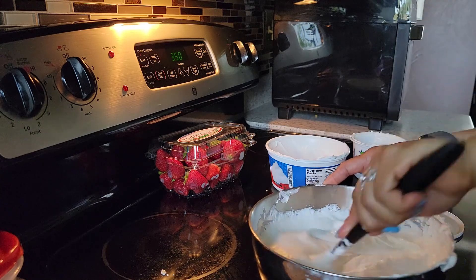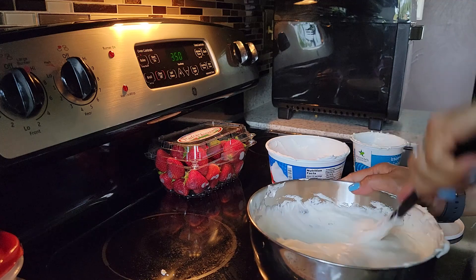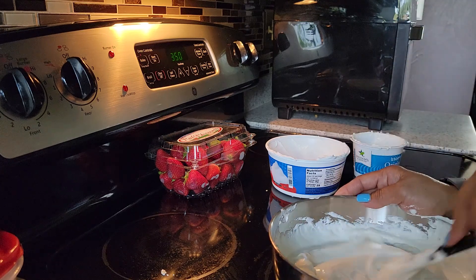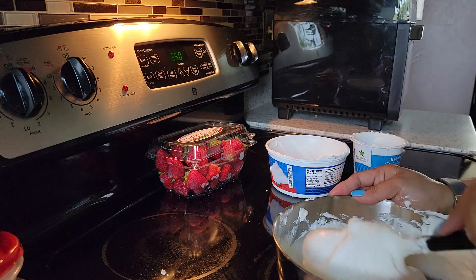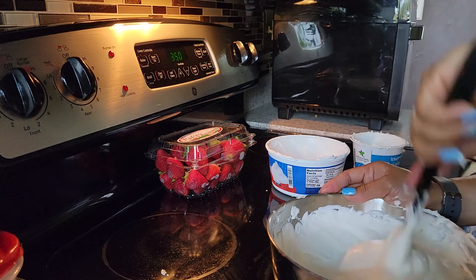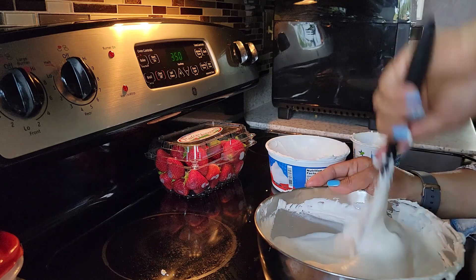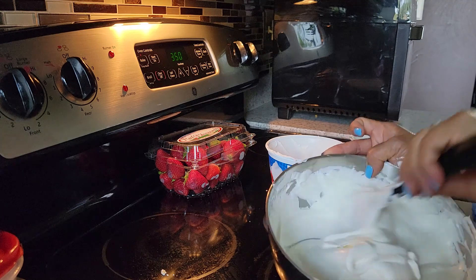I will put the measurements in the description. If you don't want it too sweet, you can just put some of the sugar — try a little if you want. I have the measurement in my description. If you don't want to follow how much sugar I put in, you can omit some of the measurement. So now we're still waiting for our crust. Now it's all well blended, so just set this aside.